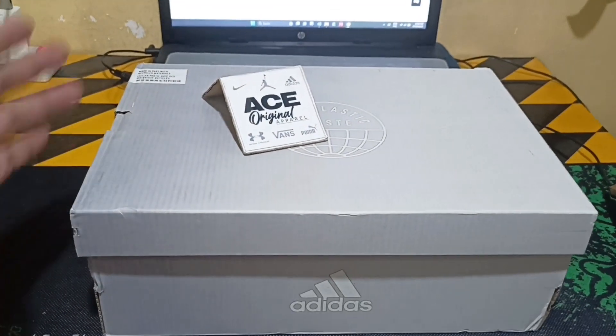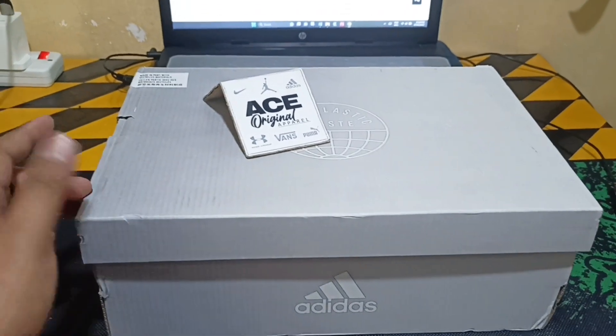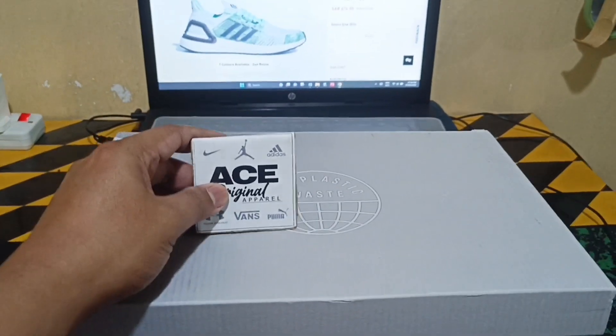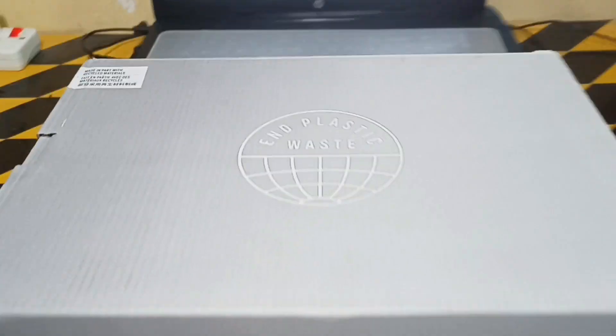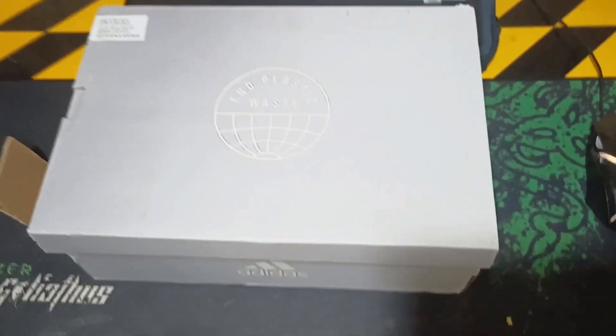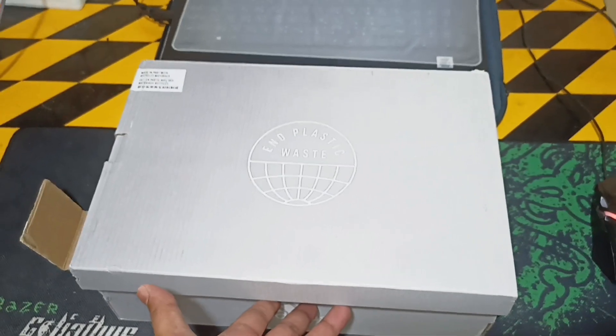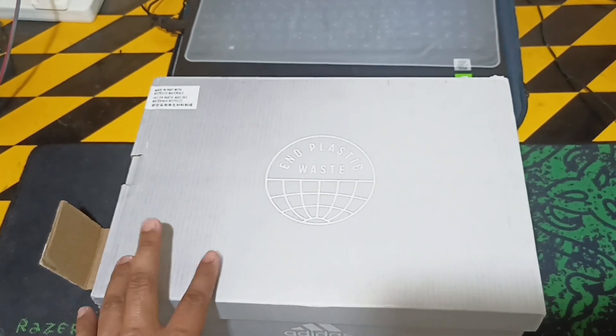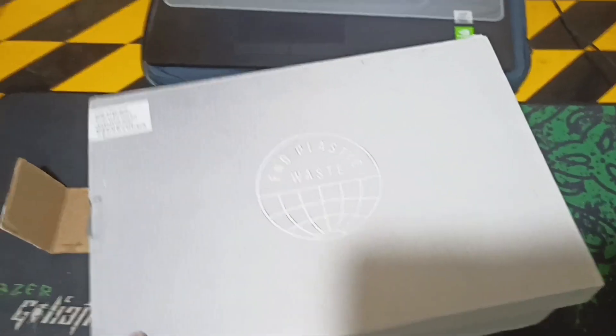Thank you for your time watching my videos and for subscribing to my channel. So here we are again. I'm back. We have this special box from none other than Adidas.